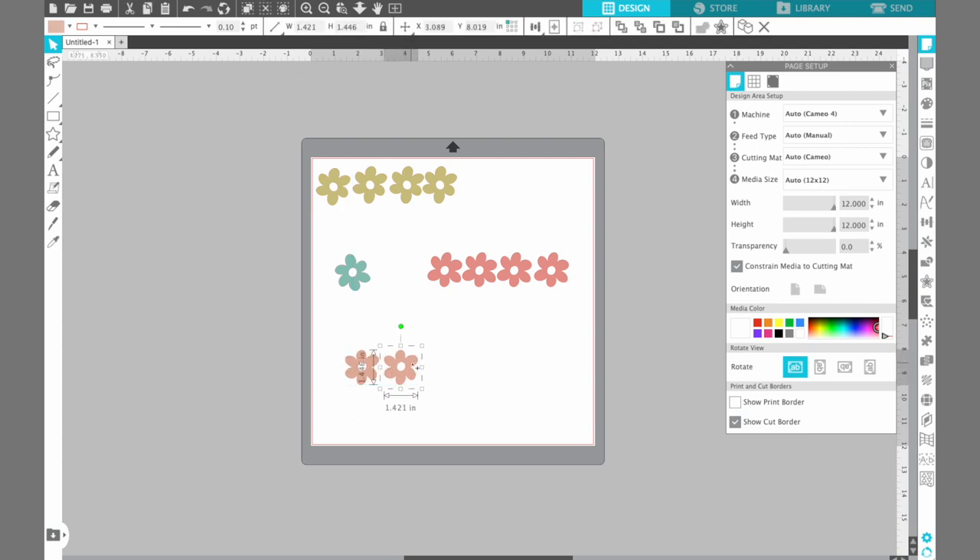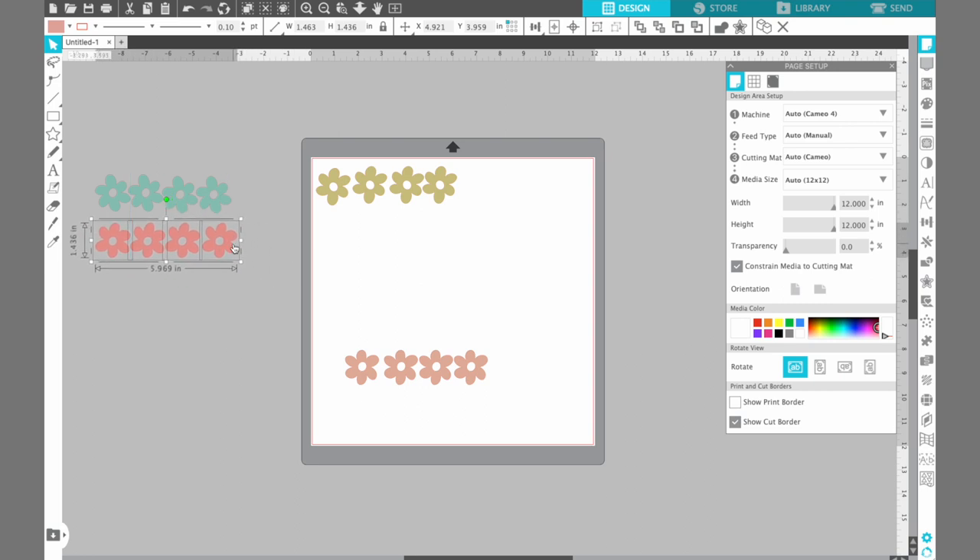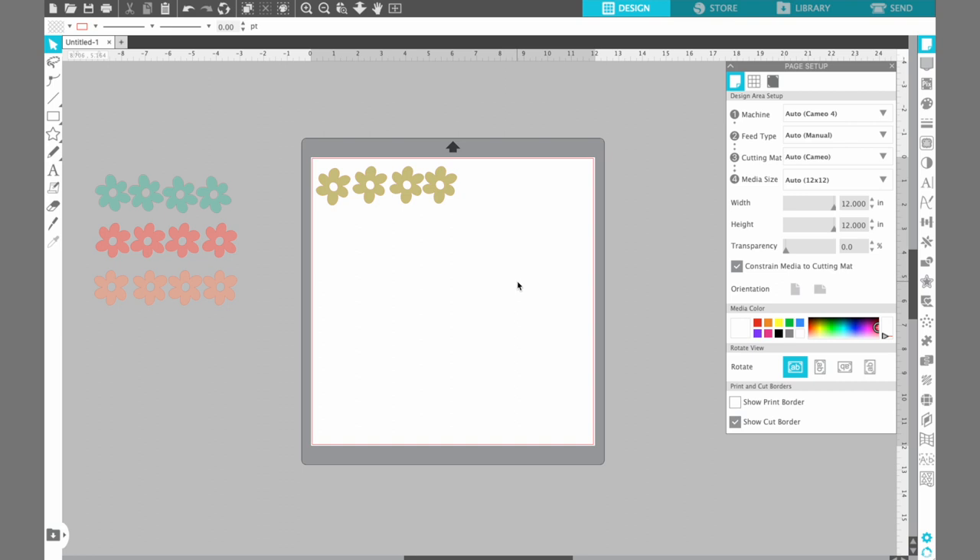You'll notice these flowers are pretty similar — just maybe turned a little bit differently. So it probably doesn't really matter; you could probably just cut the same one four times if you wanted to. I'm going to do it this way just to keep the design simple. So I went ahead and selected those shapes by drawing a rectangle over all four and just dragged them off to the side of my cutting mat. This is all we have to do in Silhouette Studio to get ready to cut.